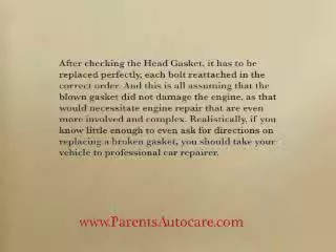After checking the head gasket, it has to be replaced perfectly, each bolt reattached in the correct order. And this is all assuming that the blown gasket didn't damage the engine, as that would necessitate engine repairs that are even more involved and complex. Realistically, if you know little enough to even ask for directions on replacing a broken gasket, you should take your vehicle in for professional car repairs.